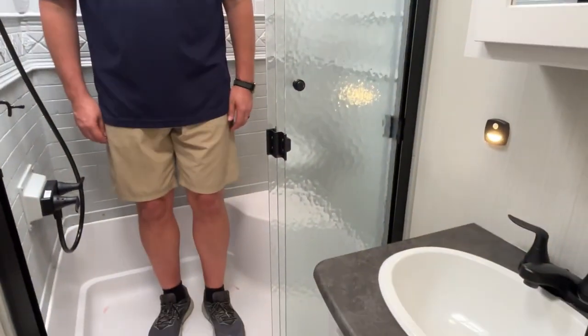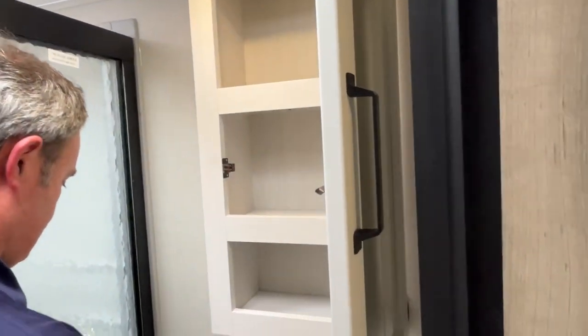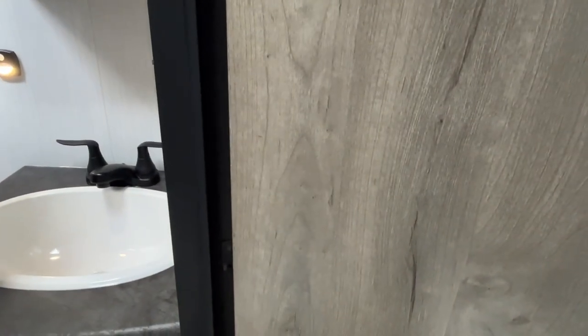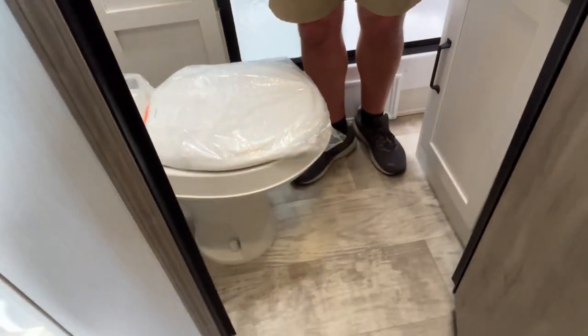Moving into the bathroom, this is a good-size shower with a seat. They've upgraded the surround — it's gray now where it had been white. There's a skylight up top and Jeremy at six feet tall has plenty of headroom. Above the vanity you've got a mirrored medicine cabinet. There's a nice night light, which Puma has included for a while. Storage below the sink, a linen area, and a hook for towels or robes right next to the shower.